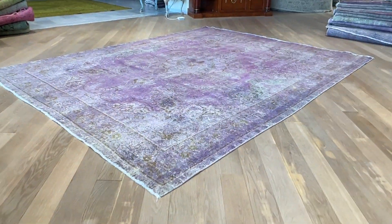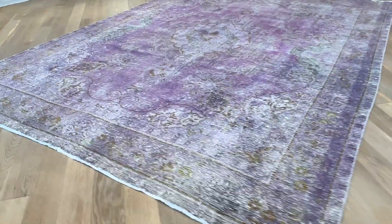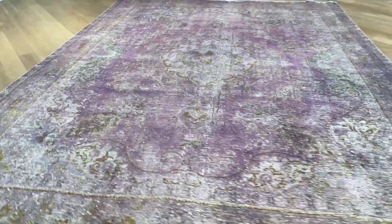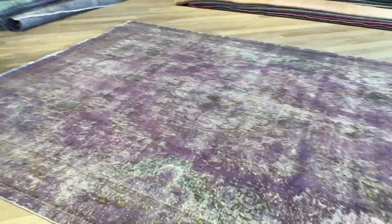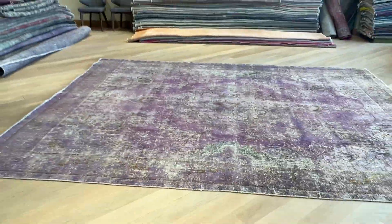If you have any questions about this carpet or any other carpet in our collection, as always you can get in touch with us. We are the original producers of vintage carpets — we're the first ones to call these carpets vintage. We are vintagecarpets.com with over 10,000 customers worldwide. Feel free to contact us.